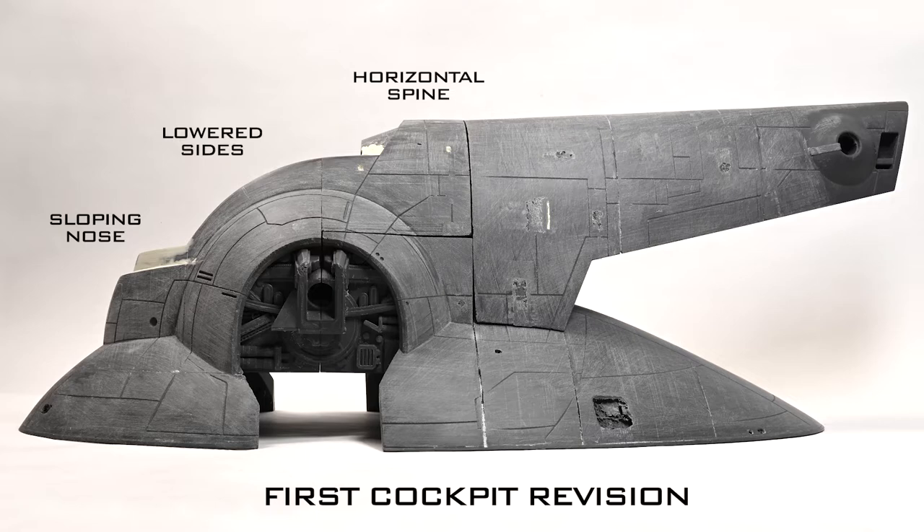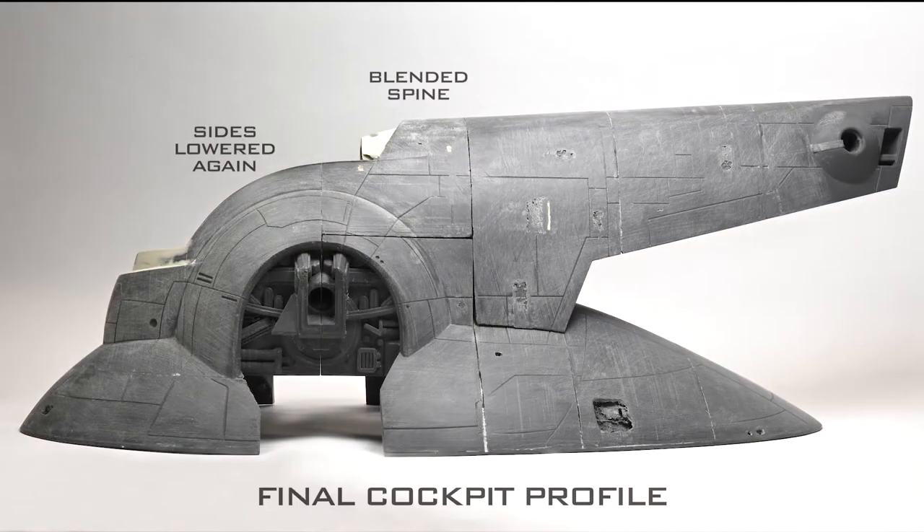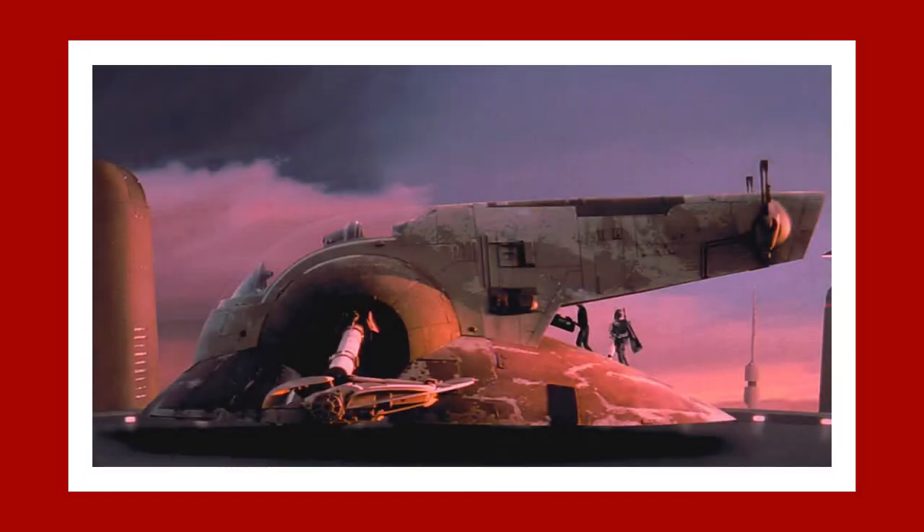The spine of the model was horizontal and didn't match the angle of the tail, so I decided to make them both the same angle. This looked much better and allowed me to further lower the upper edge of the cockpit. Now I've got a profile that I'm finally happy with and can move on to the next stage of the build.